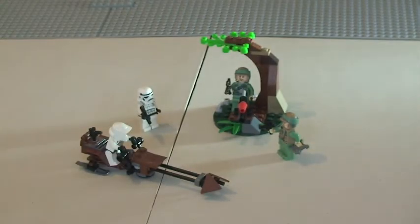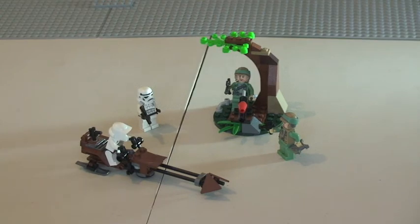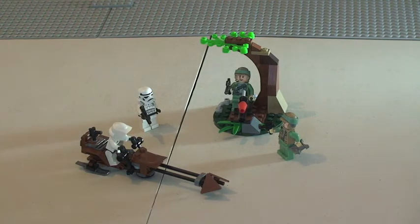That's it for this unboxing, build and review of set 9489, the Endor Rebel Trooper and Imperial Trooper Battle Pack. Hope you enjoyed this video. Please let me know down in the comments and give me some feedback — I really appreciate the feedback I'm getting from you guys. Please give this video a thumbs up, share the video, and if you haven't done so already, subscribe to my channel. I'll see you all in the next video. Cheers!